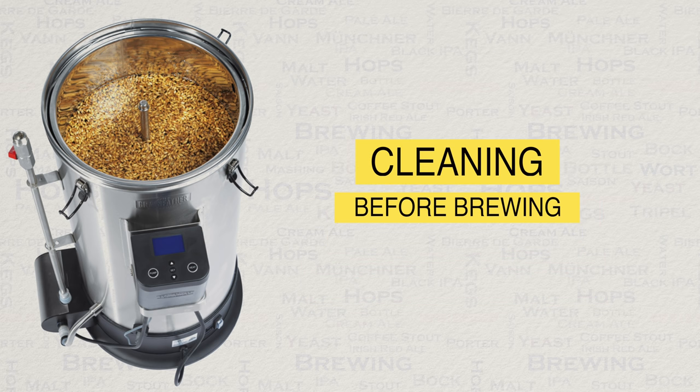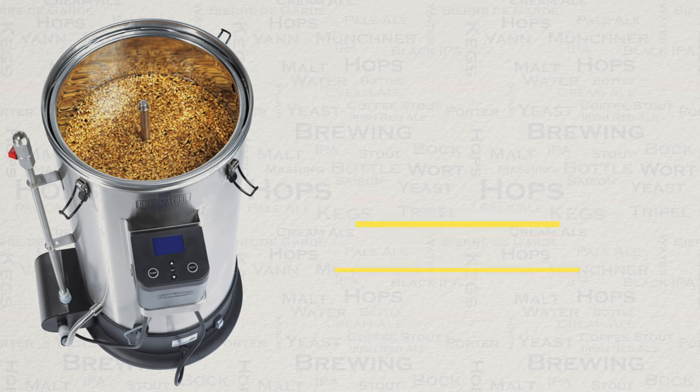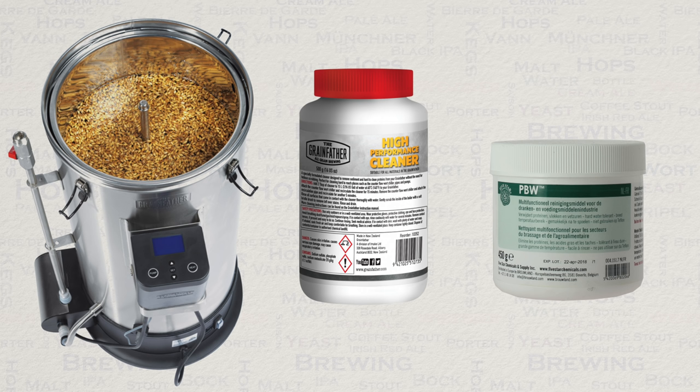Now onto cleaning. Before using your Grainfather for the very first time, it is essential to give it a good clean. This is to remove oils from the manufacturing process. After the first brew, cleaning at the end of the brew will be sufficient.